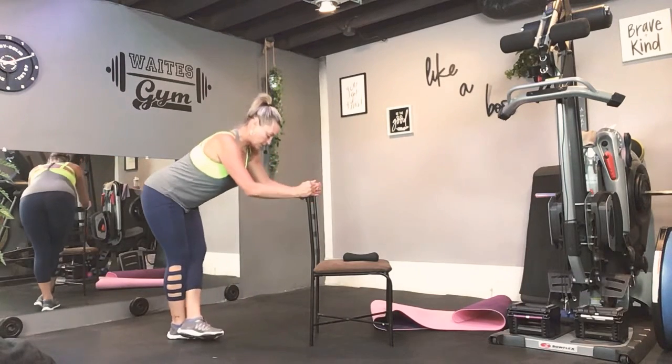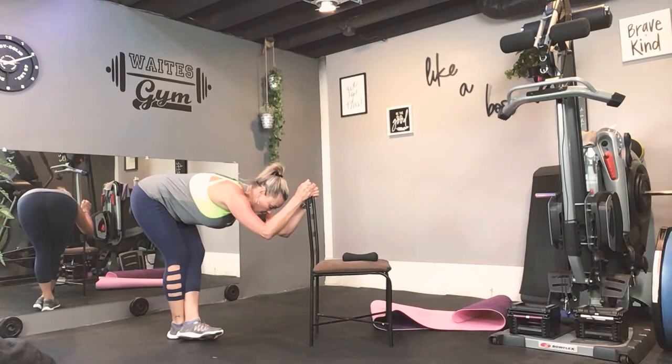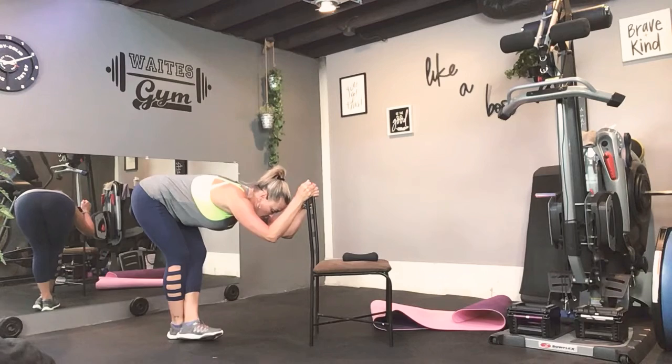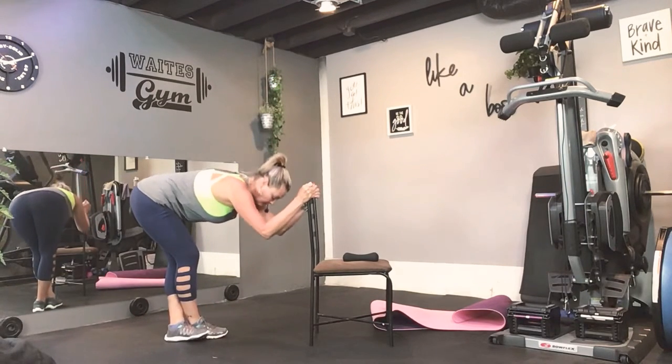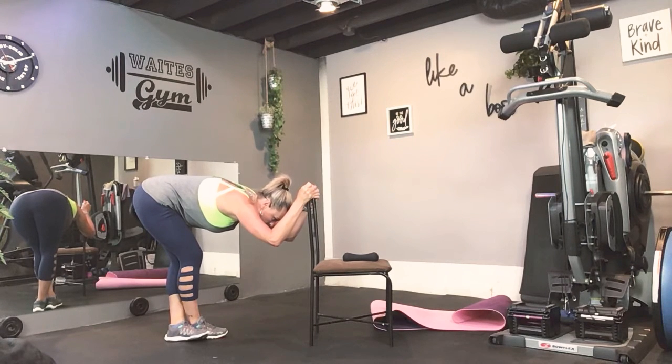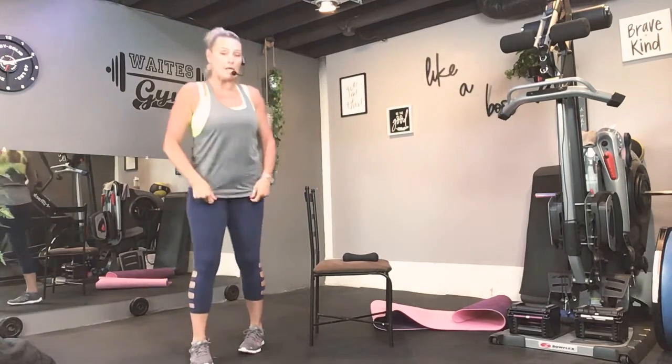All right. Cross those ankles. Step back. Head forward. There we go. Let's grab your booty band.